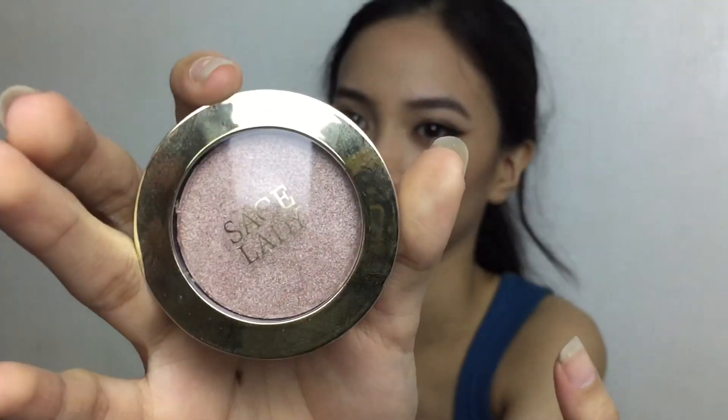Let's get started with the face — the contour, highlight, blush, and stuff. I'll be contouring first with my Seize Lady Infinite Face Powder in shade CO1. I'm going to take this brush and apply it to the face. Next is the blush — I'll be using the Seize Lady Infinite Face Powder in B02. After that, I'll put on the highlighter from Seize Lady. This is a set that I bought.